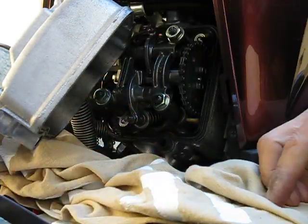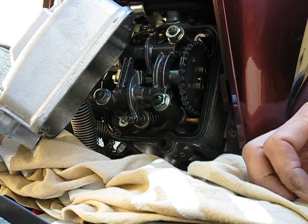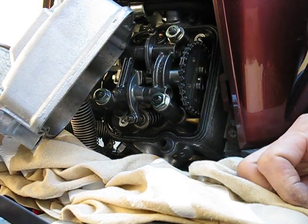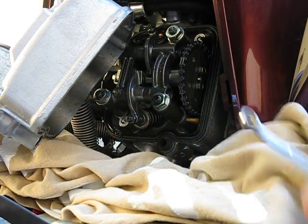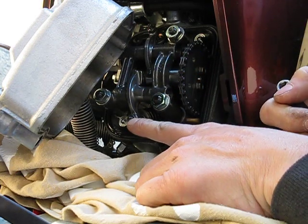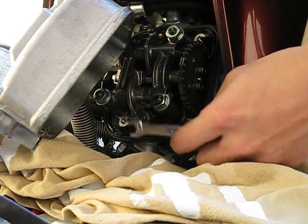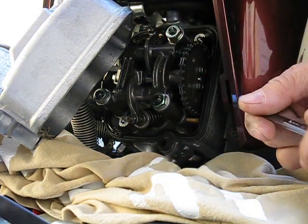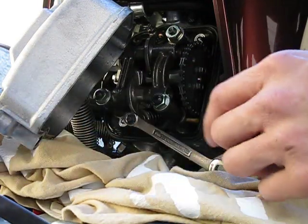Honda recommends doing a break-in check at 600 miles; I usually do it at 1,000 miles. I bought this bike used at 3,000 miles so this is probably the first time it's ever been checked. These tappet-style valve adjusters use a nine millimeter nut and a flathead slot. I can use my feeler gauge instead of a flathead.